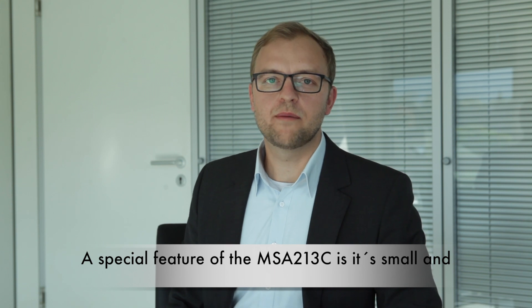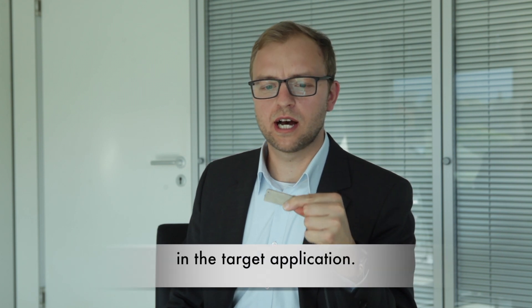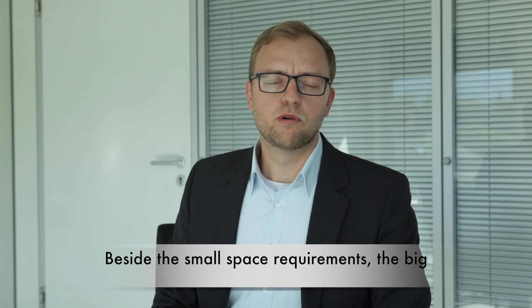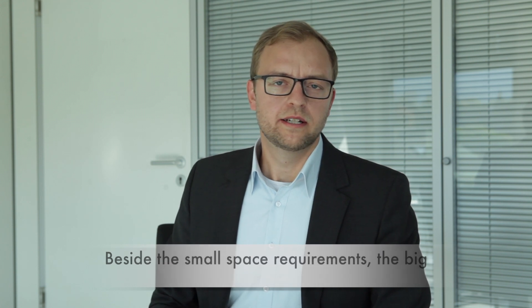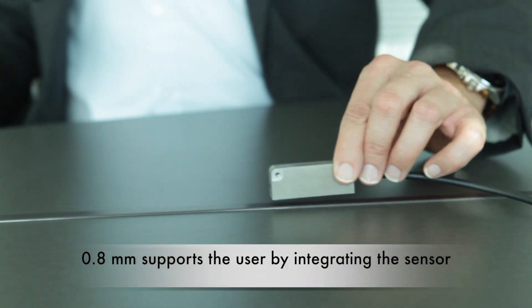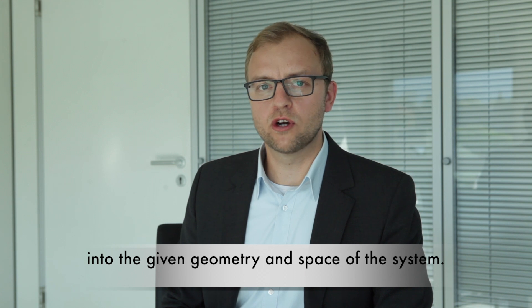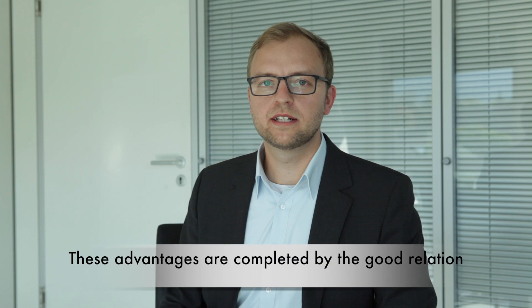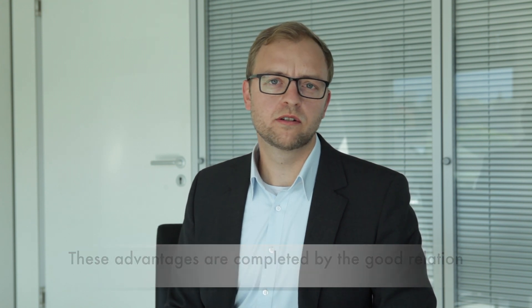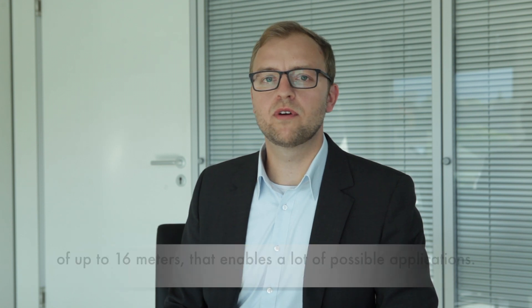A special feature of the MSA213C is its small and compact size, which enables easy integration in the target application. Beside the small space requirements, the big reading distance of sensor to band of up to 0.8 millimeters supports the user by integrating the sensor in the given geometry and space of the system. These advantages are completed by the good relation of the small sensor size to the big measurement length of up to 60 meters.